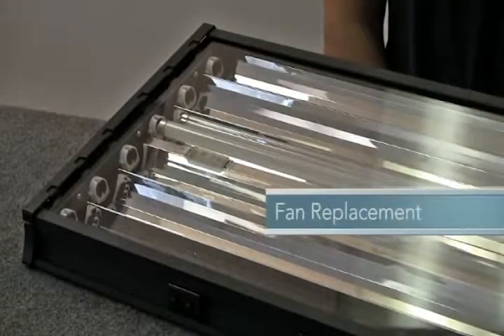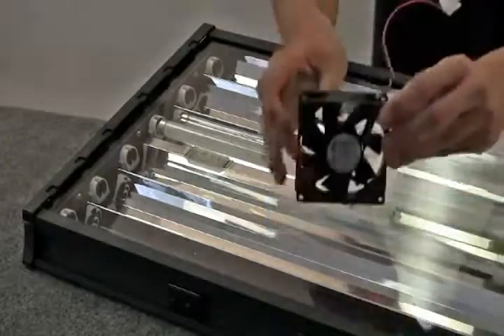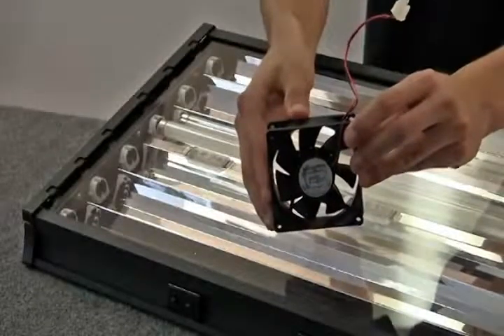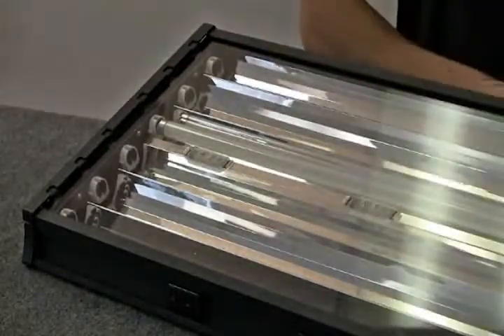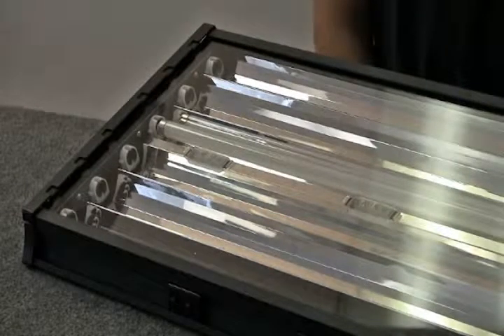All Aquatic Life T5HO six lamp fixtures include built-in fans that keep the fixtures cool and direct heat away from the aquarium. Over time, dust and debris may build up on the cooling fan, and the fan may need to be removed for cleaning or even replaced.